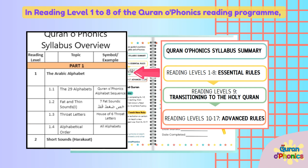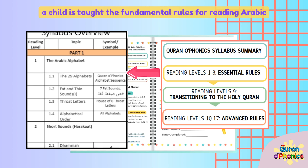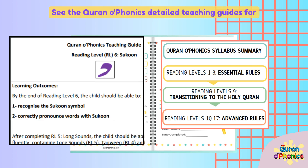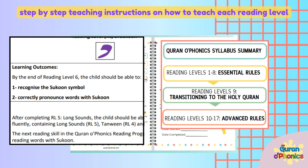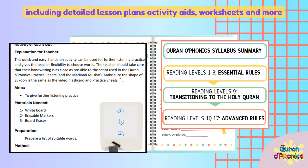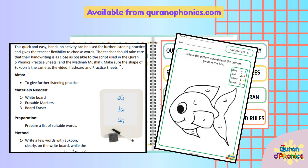In Reading Levels 1-8 of the Quran O Phonics Reading Program, a child is taught the fundamental rules for reading Arabic. See the Quran O Phonics Detailed Teaching Guides for step-by-step teaching instructions on how to teach each reading level, including detailed lesson plans, activity aids, worksheets, and more. Available from QuranOPhonics.com.